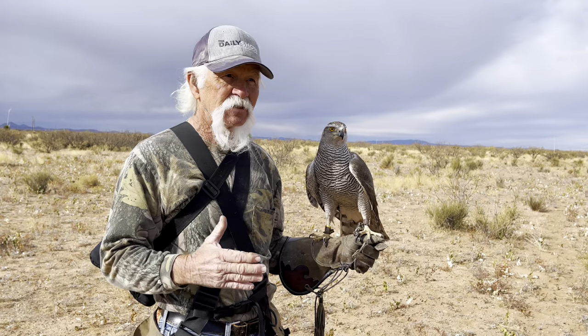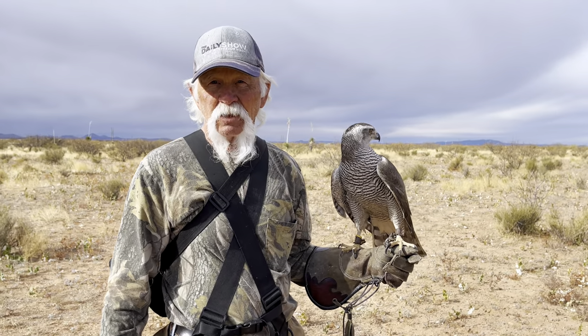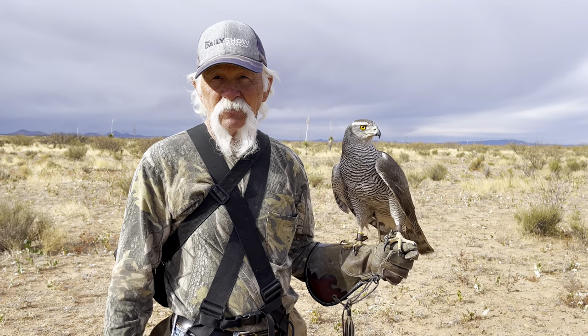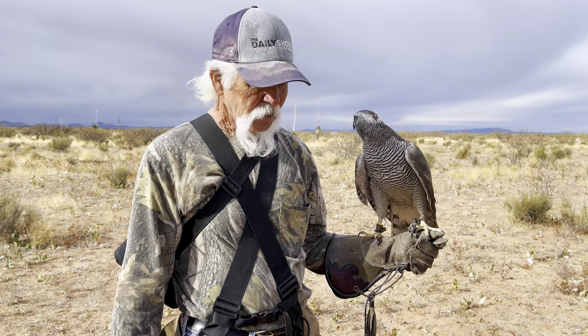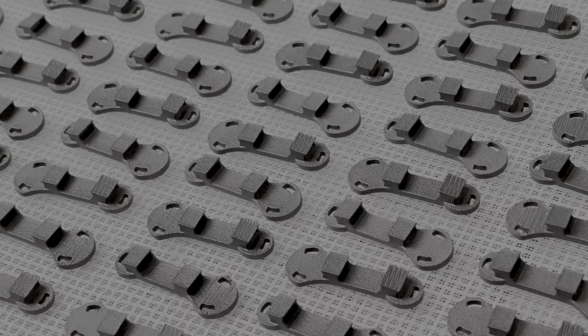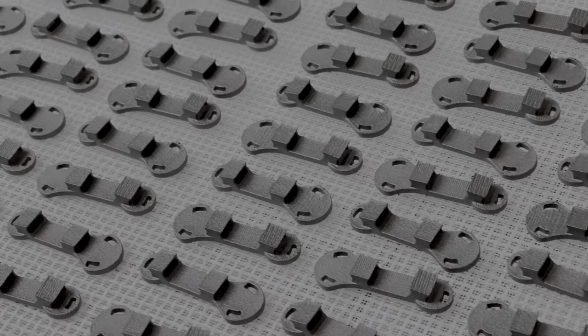If I would have had a second transmitter on, the next day we could have gone and got that bird, but I never retrieved that eagle. The battery went dead on the transmitter. There was no way to get him back, so it just inspired me to have those clips made up for the double transmitter.